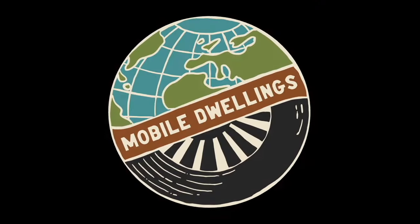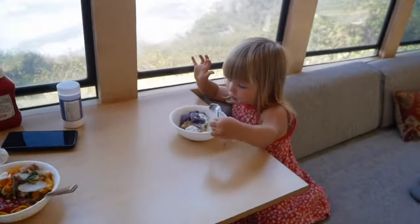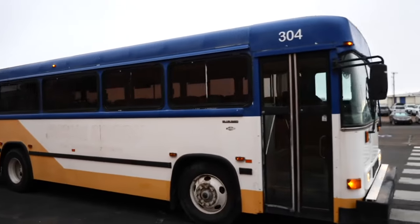Wow, okay. They're flipping the house next door and things are going nuts lately. Welcome back to Mobile Dwellings where we build, live in, and tour homes that you can take with you on the road. My name is Justin and right now we are building out a sweet Bluebird Transit bus for Katie and Sam, and it's almost done. Check it out, guys.